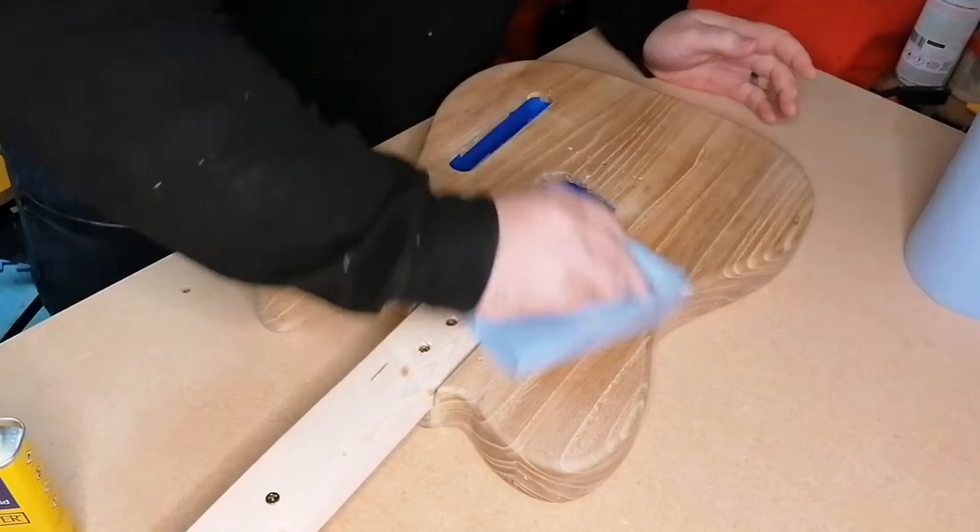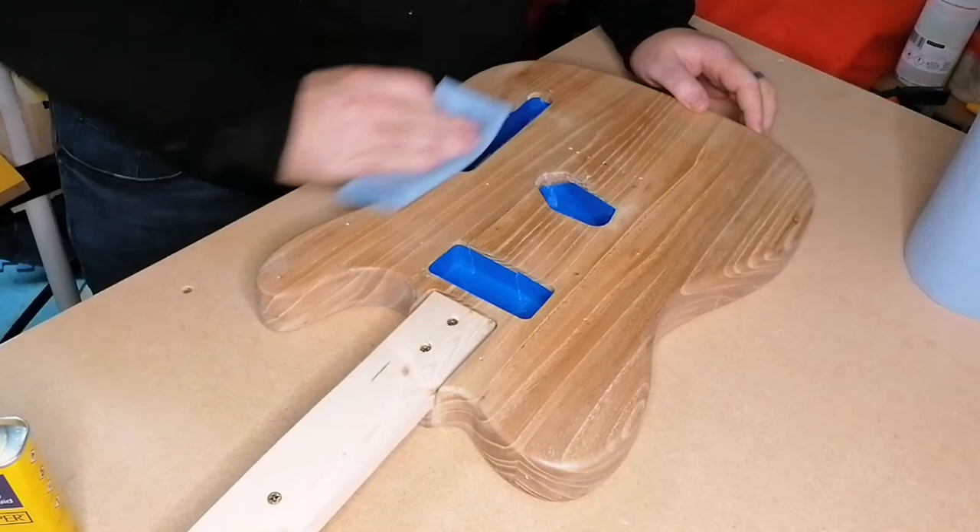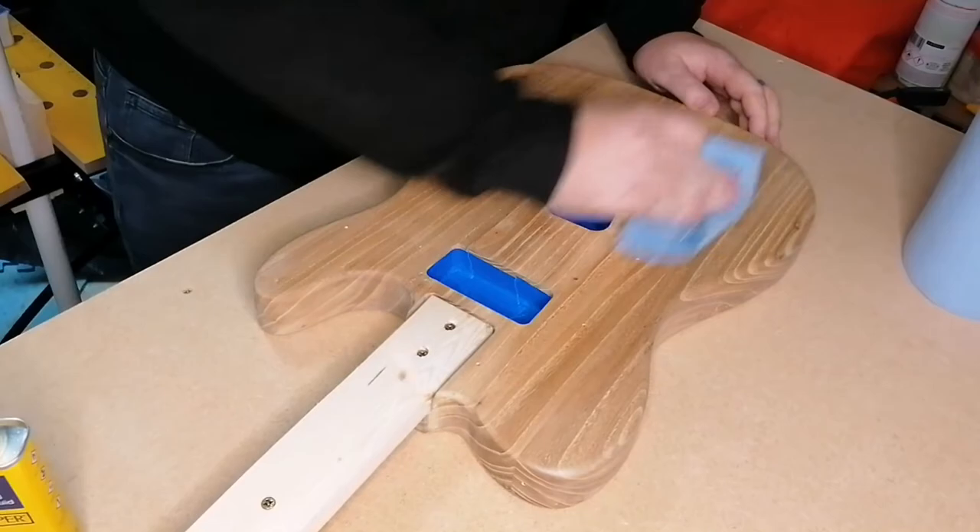Again I cleaned the guitar with lighter fluid, making sure I went over all the front, the back, and the sides, getting off any dust particles, because that's the worst thing you can do when it comes to spraying the guitar.